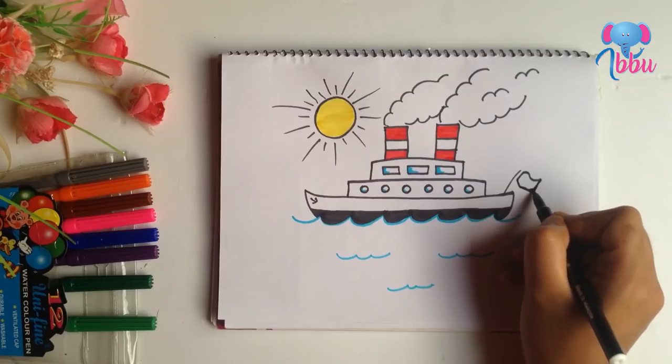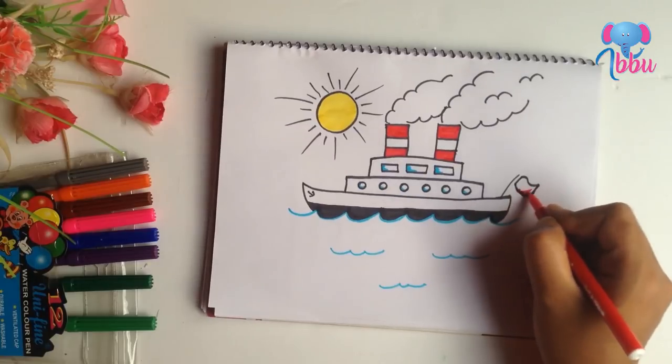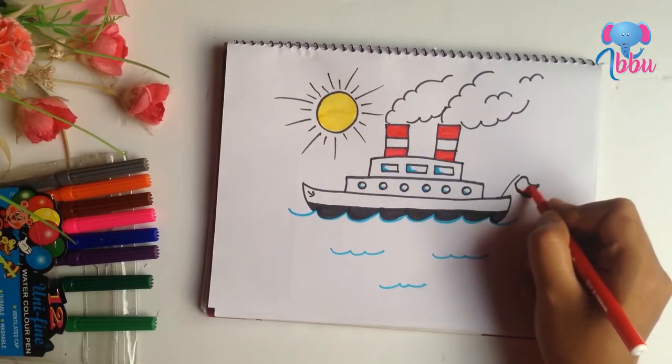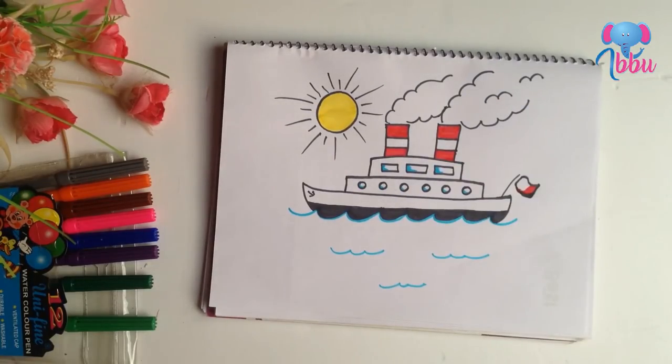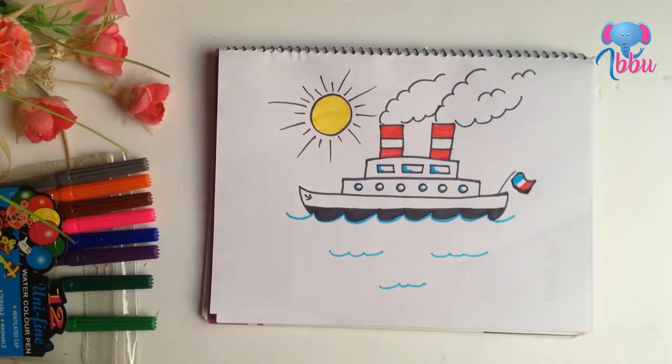I messed it up. Anyway, let's color it with red and a little blue. That's good.